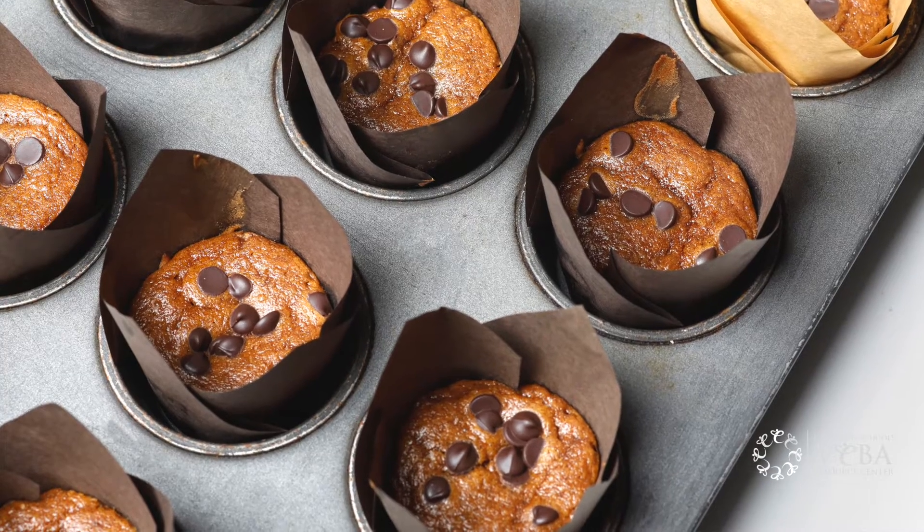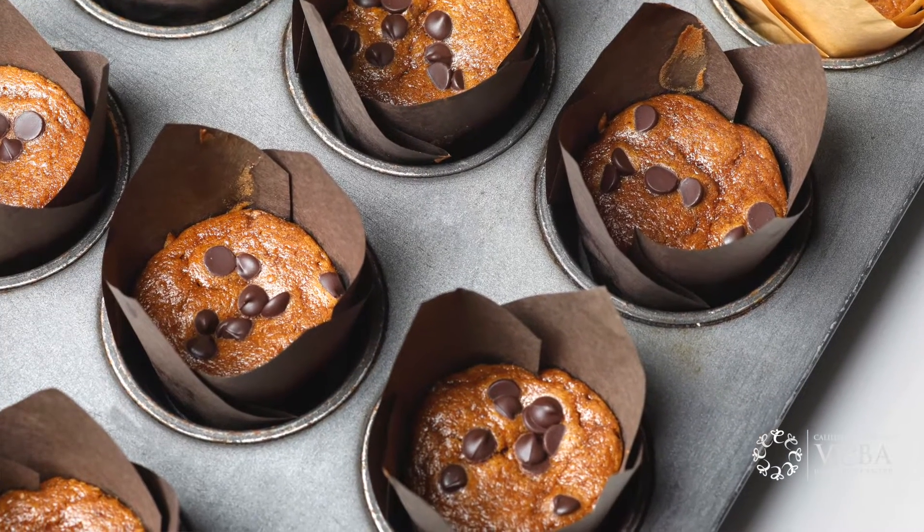Hey everybody, Leslie Myers here from the Biba Resource Center and today we are going to be making grain-free one bowl pumpkin spice muffins. So let's get started.